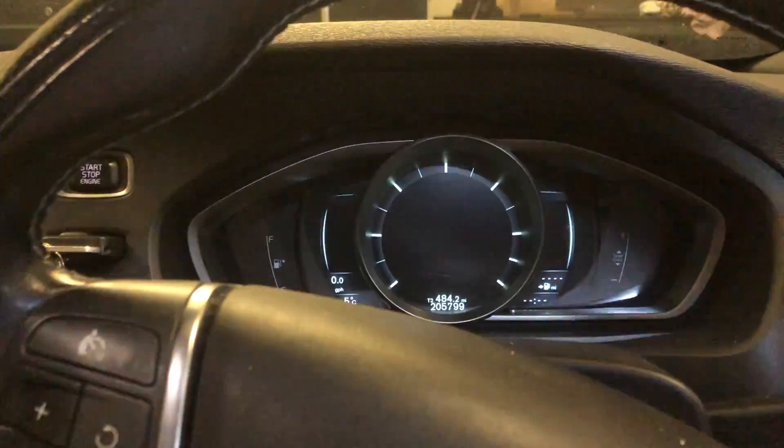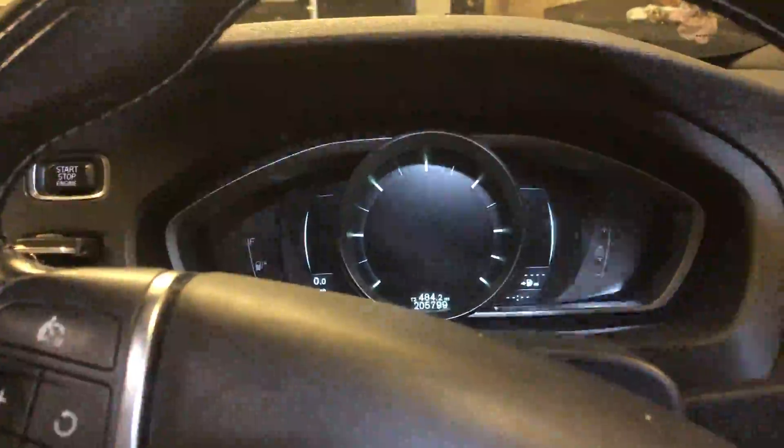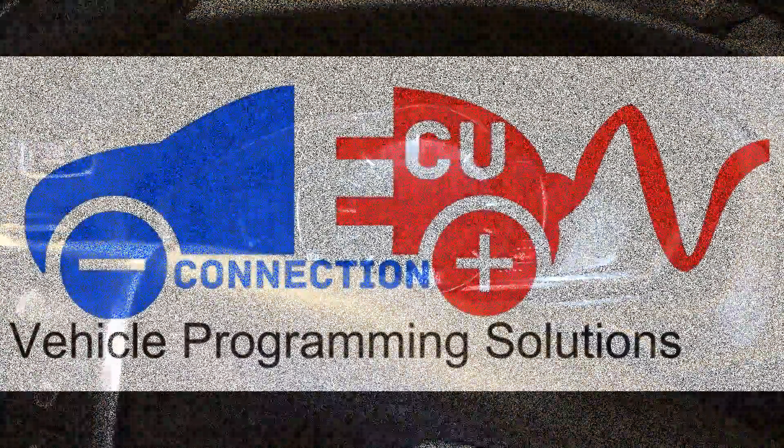Thanks for watching — like, subscribe, share, leave a comment, do whatever you like. See you on the next one.